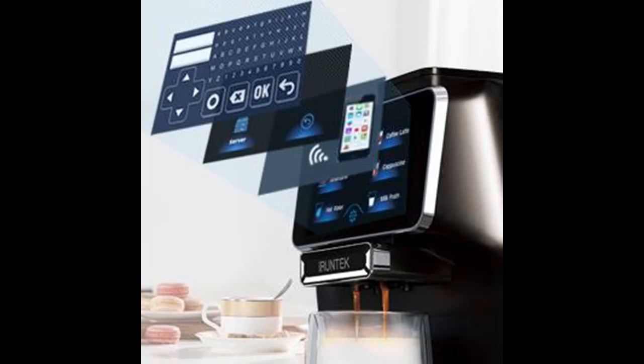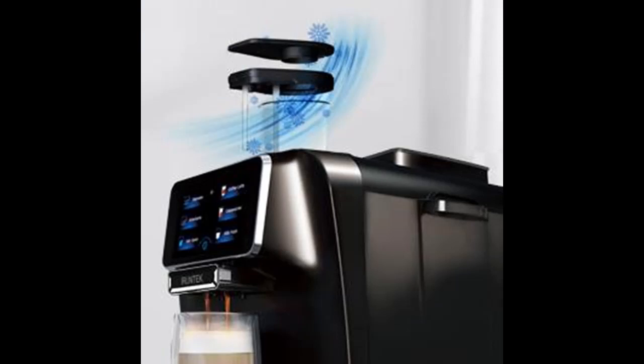A straight-down grind design and double compartment coffee bean storage box with 1,480 watts of powerful power deliver faster grinding speed and a more delicate taste. Whether it is hot water and coffee heating or milk cooling, it can all be quickly completed.